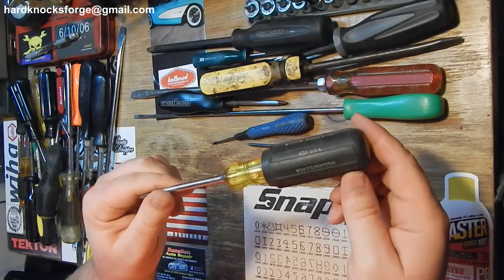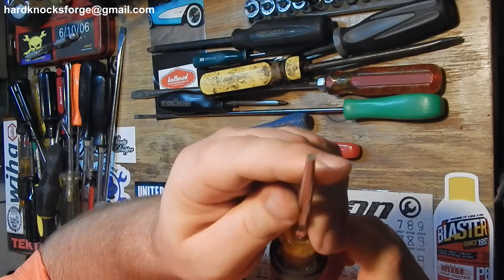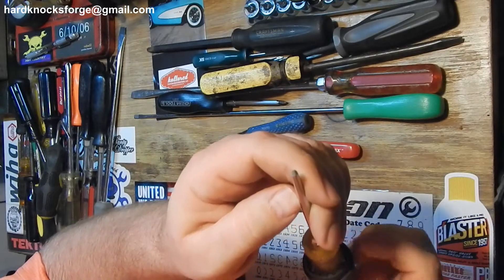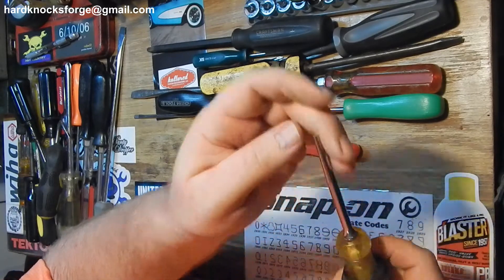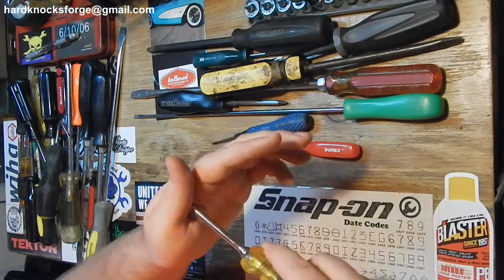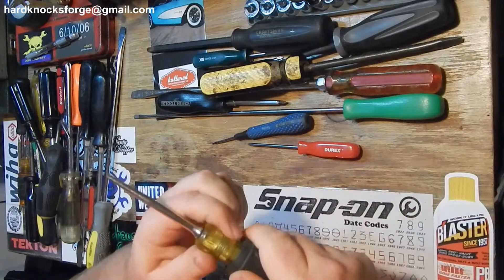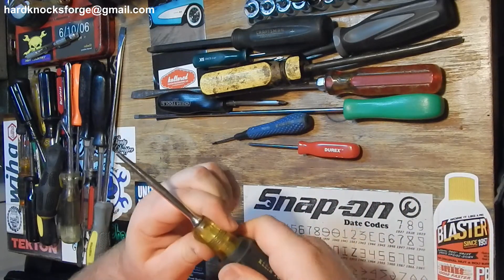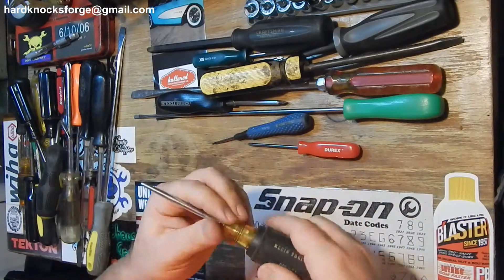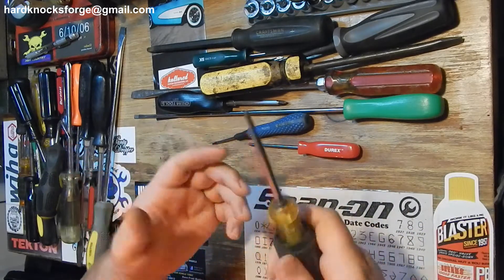The old Klein USA - busted the tip off of her. She's no good anymore. I don't even know what it was, might have just been a scratch awl. Now it's a small hole alignment tool. But I like these handles - that rubber is nice, get a little greasy and it still sticks on there. Klein's screwdriver is pretty good. If you got them, you're not pissed about it.